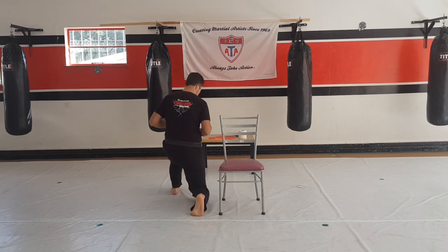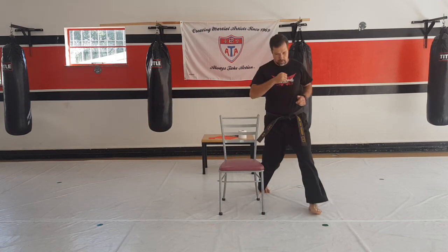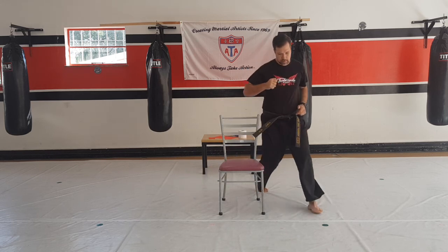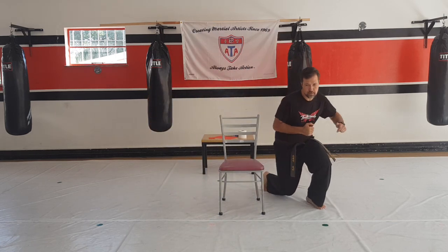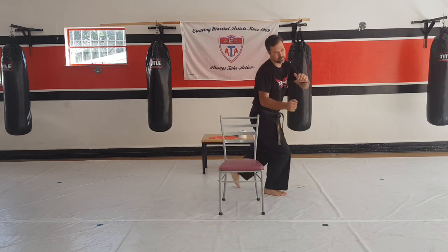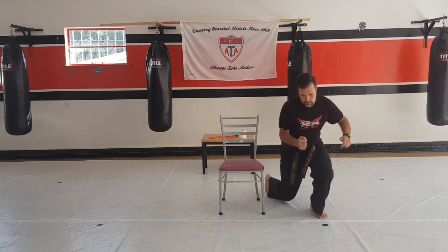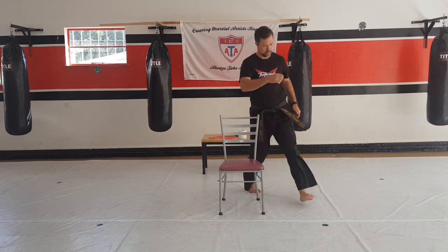Let's go — four: one, two, three, and down. Five: one, two, three, and down. Six: one, two, three, and down. Seven: one, two, three, and down. Eight: one, two, three, and sit down. Nine: one, two, three, and sit down. And the last one — ten: one, two, three, and sit down.